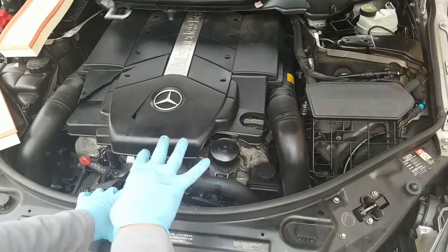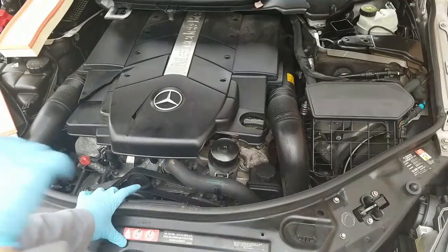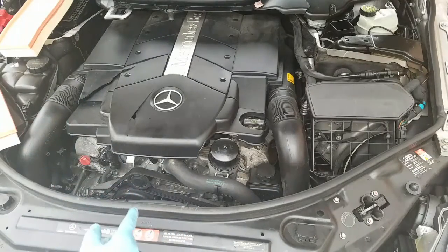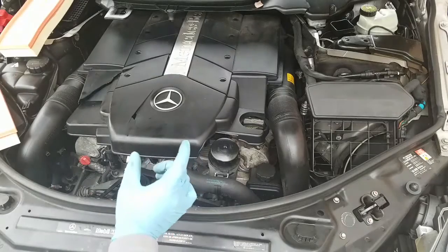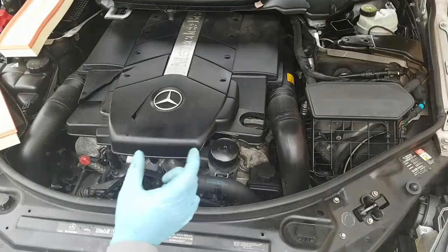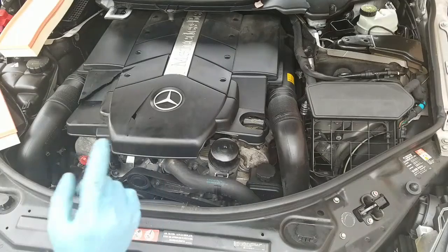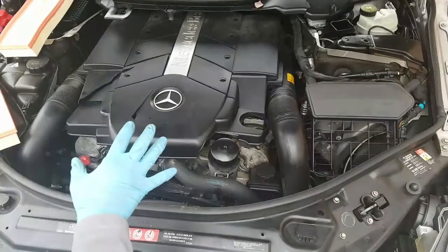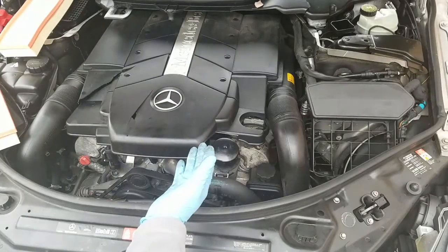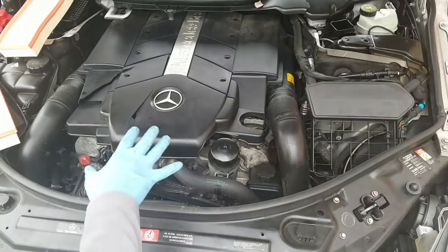Anything that's a 500 — the ML500, R500 — everything that ends in 500 most likely has this engine. This is also the same engine, just a slightly larger displacement, as the CLK 430 or E430. And the six-cylinder M112 engine is also identical — it just has two less cylinders, covering models like the E320, CLK 320, SLK 320, and ML320.